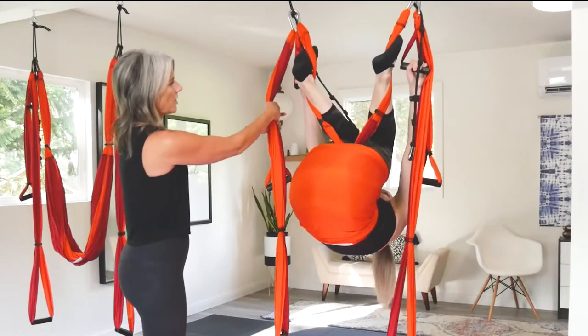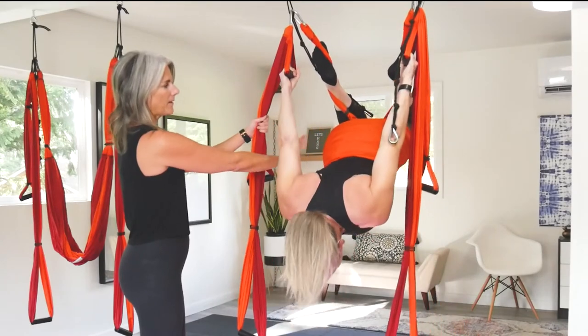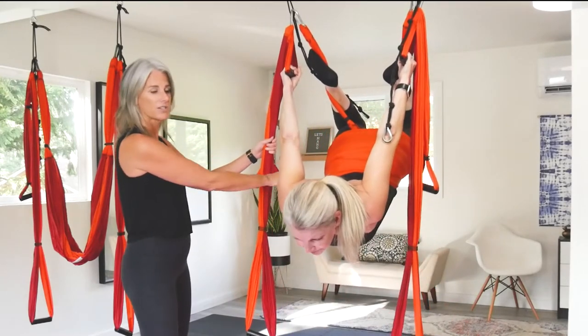Squeeze in the knees. Watch her arms — she's kind of pulling, bringing the hips up and through and down into that arch.